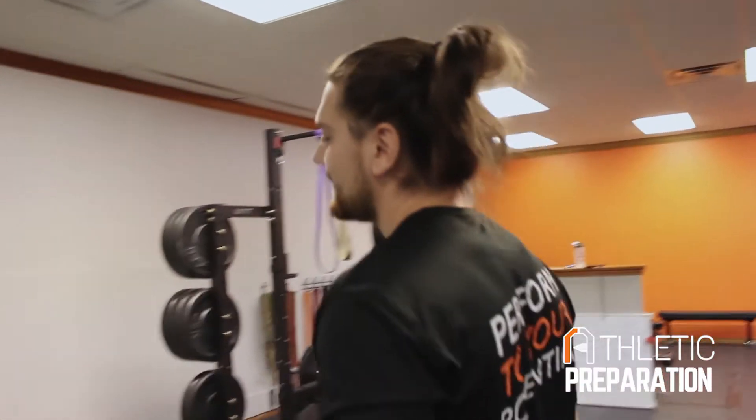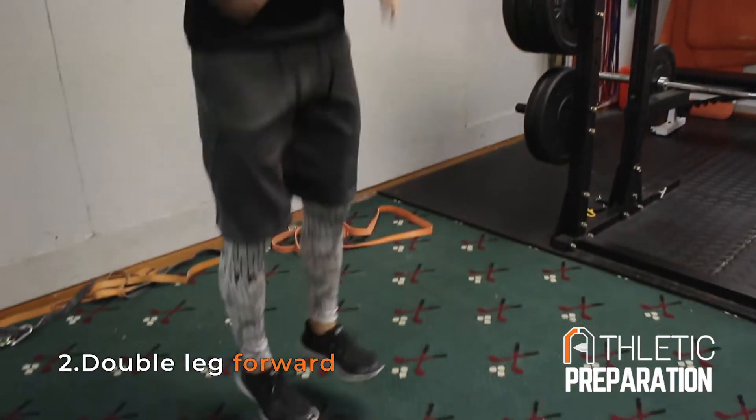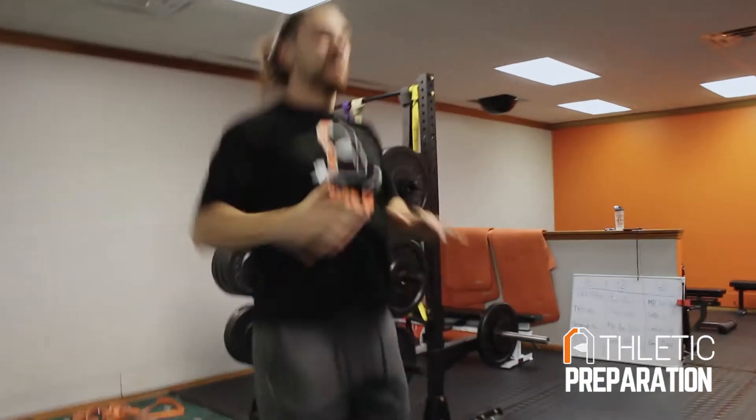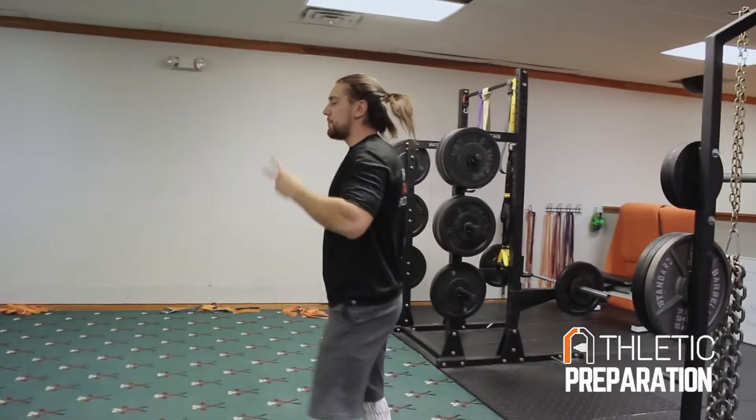Then we're going to go back and do double leg forwards. Get your ribs tight, get your thighs tight, toes up, use your arms, pop off the ground, spend as little time as you can on the ground, and your heels should not hit the ground. So that's part two.